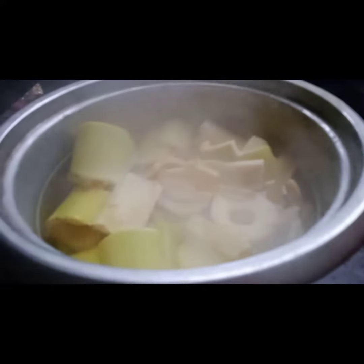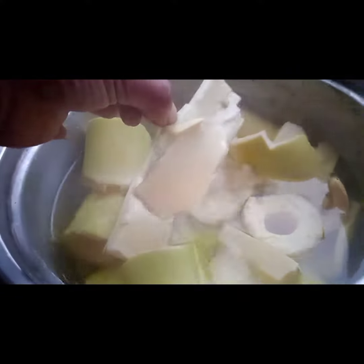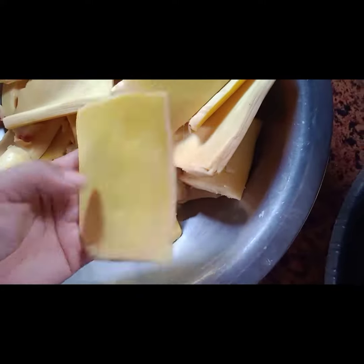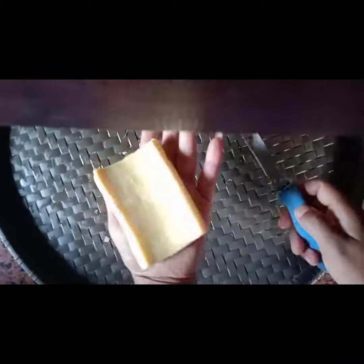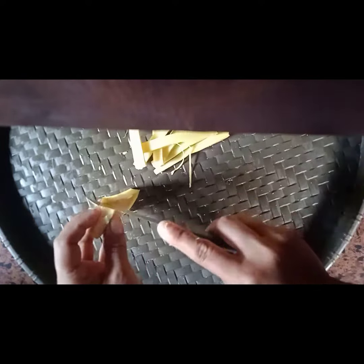The first step is to boil the bamboo shoots, and then you cook them all the way through. The last step is to get a little bit more done.